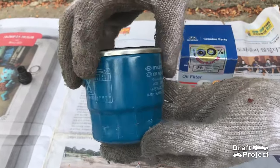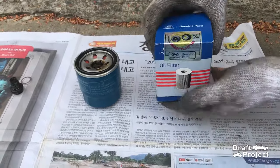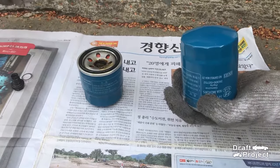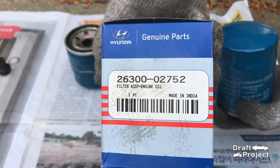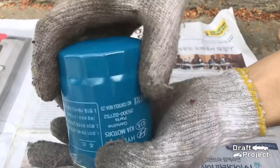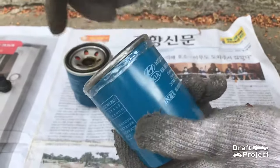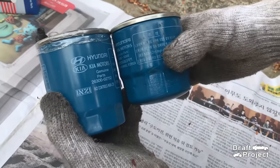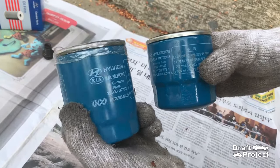This is the old oil filter and this is the new one. Here is the code for your reference. The new one is longer, but it doesn't matter because as long as the threads and holes are matched, that oil filter is good to go.